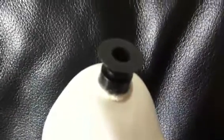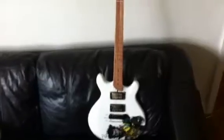Locking strap pins. I think I've just about covered it. The Wolf — beautiful instrument.